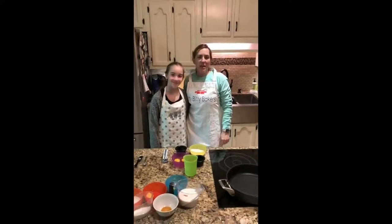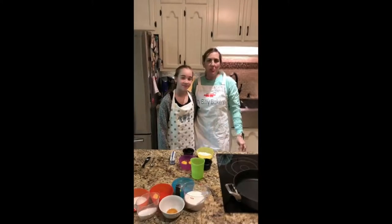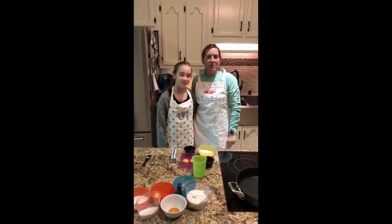Hey guys, it's Jenny and Sarah with Itty Bitty Bakers, and today we're going to do a croquembouche tower that we hope to have an upcoming class for after quarantine.